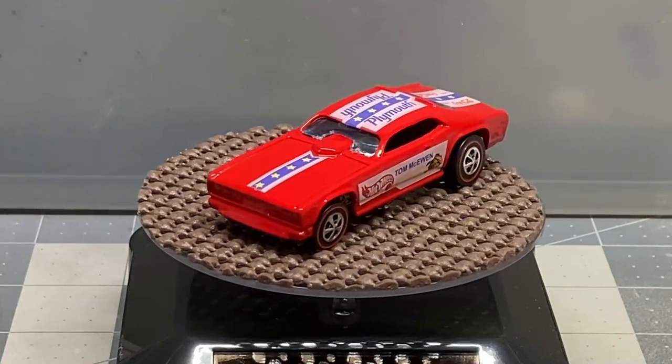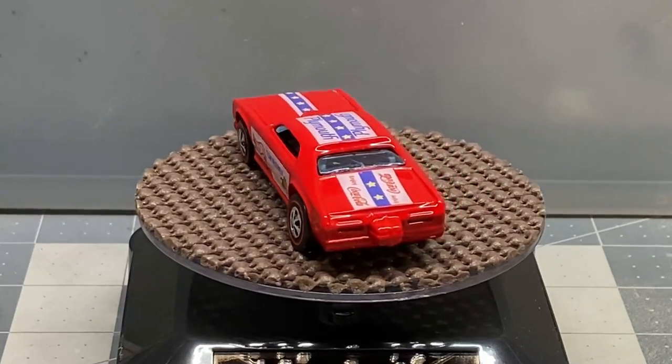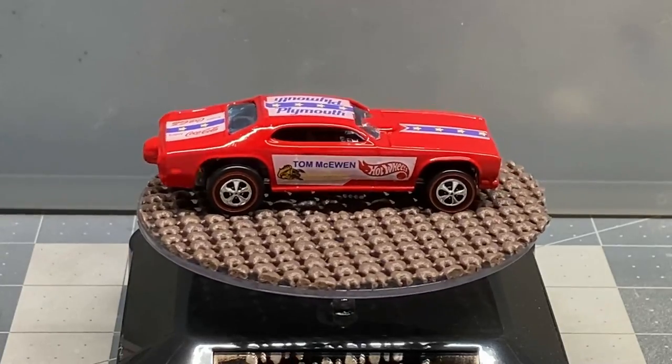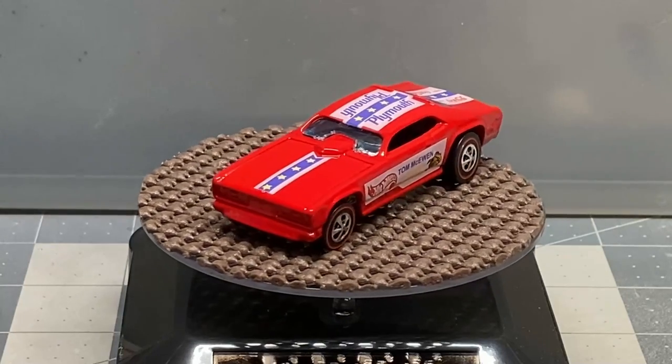If you've got some cars you want to have restored, contact me in the comments and I'll get back to you. I also take Redlines in exchange - give me an old Redline in exchange for me restoring yours. So contact me.